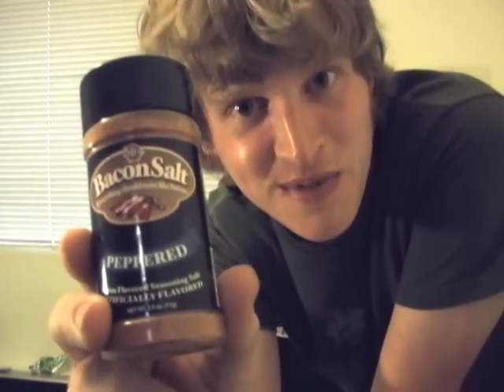Hello there! Would you like to eat a corn dog with me? I think today I'm going to try the peppered bacon salt flavor.